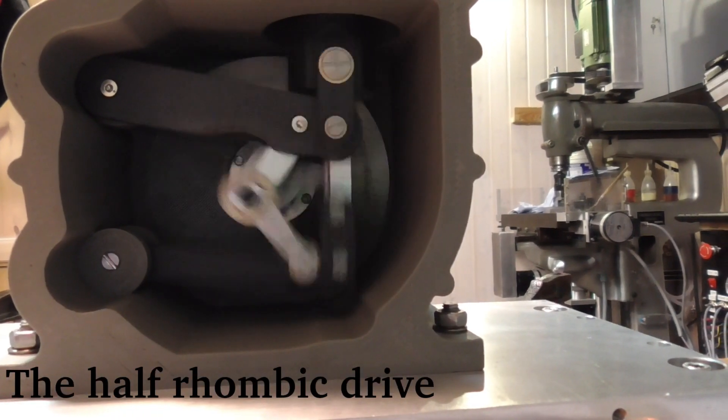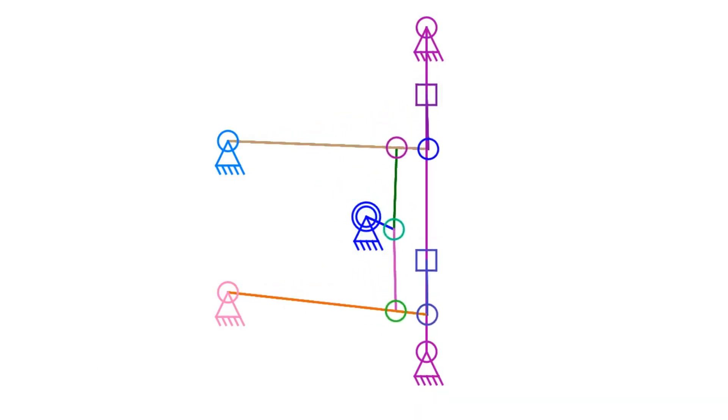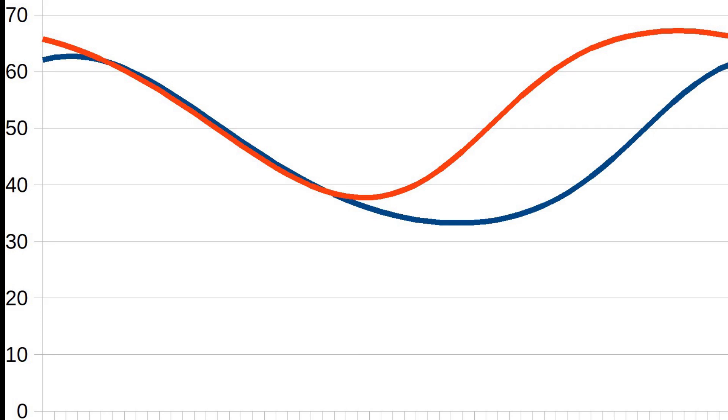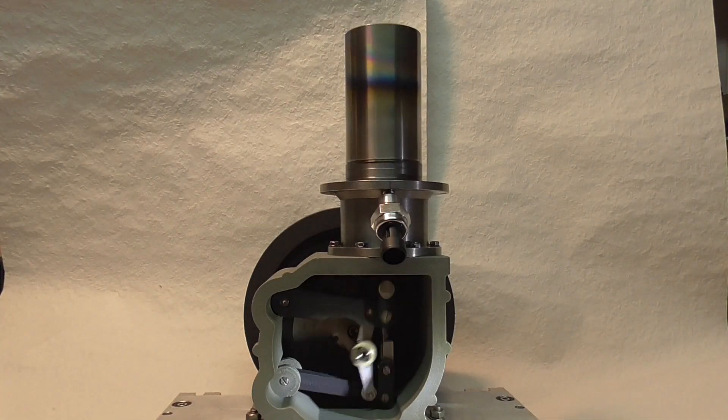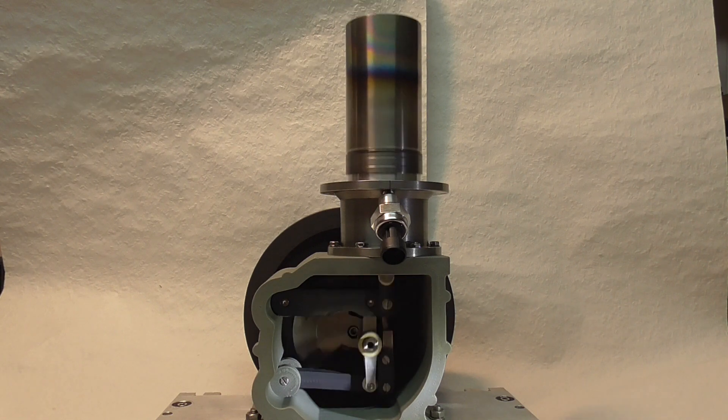The half rhombic drive was invented by Professor Carlquist and provides nearly the same volume variations with much less effort. It still has to prove if the piston side loads are acceptable. Friction seems to be quite low.